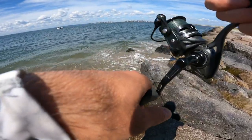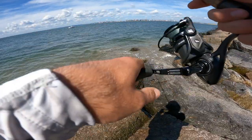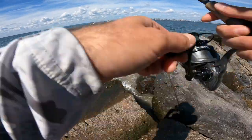Since the tail is closer to the hook shank, for some reason I just get better hookup ratios and less tails bit off. It's definitely a nice little trick I found this year.